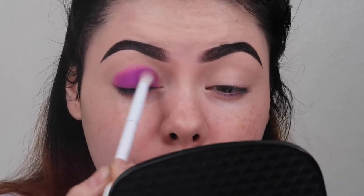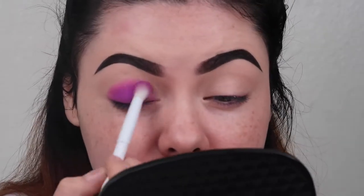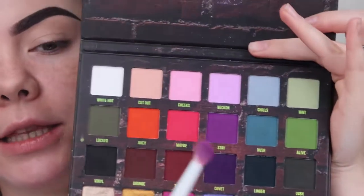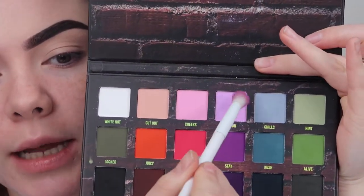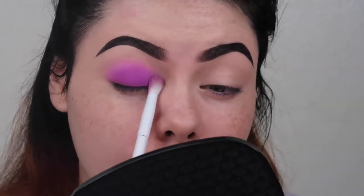My kids all woke up with coughs — I think we're all getting sick. So if you hear my kids hacking up their lungs, they're okay, they're just sick. Now I'm going to take the shade Beckon on the same brush and go right over those edges and start smoking this out. These are literally the only two colors I'm going to be using for this smoky eye.